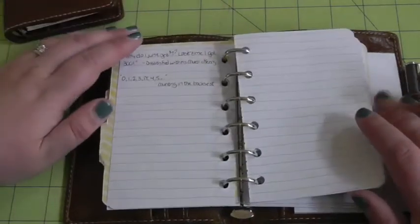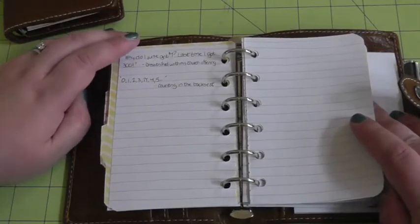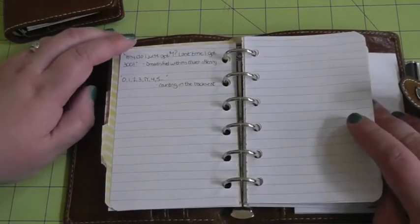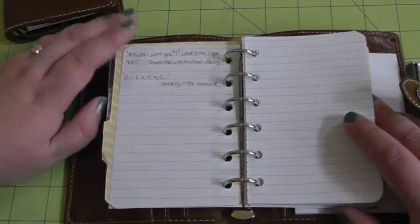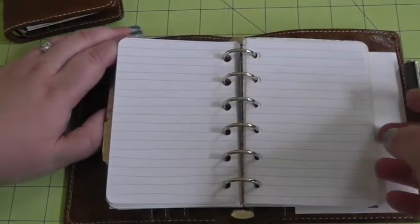There's plenty of paper. I got this paper from some notebooks that I cut down — it's what I had been using as a notepad in my pocket-size Kiki K videos. I cut the paper down a little bit more and stuck it in here.